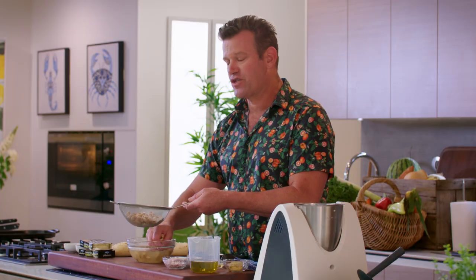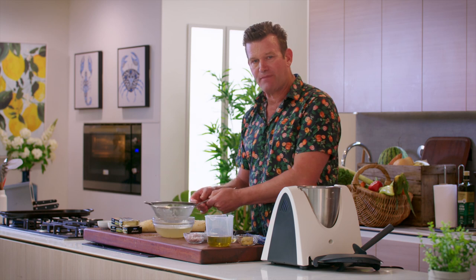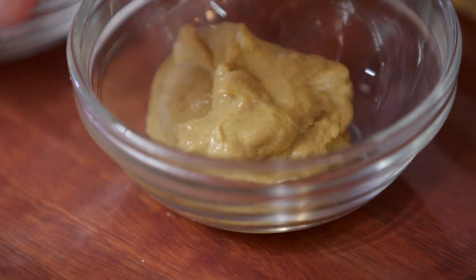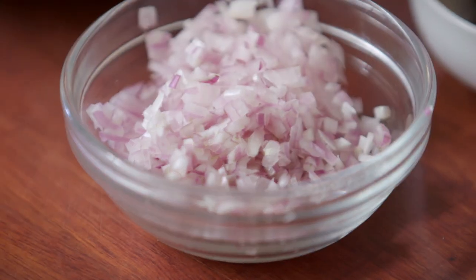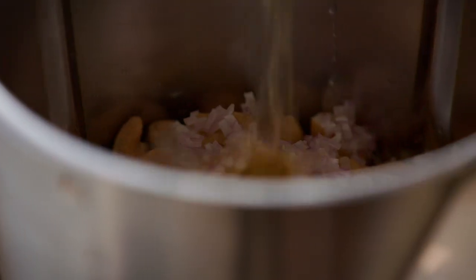What we need to do — blender. We've soaked our cashews for a minimum of two hours. You just want to get them nice and soft. You can soak them overnight, so if you forget about them and make them the next day, that's perfectly fine. Into our blender with our nuts — we're going to keep some of the water just in case we need it. We've got some Dijon mustard, so it's just like making a normal mayonnaise but we're not using eggs. We're going to put some shallots in there for a little bit of depth of flavour, and some white wine vinegar.